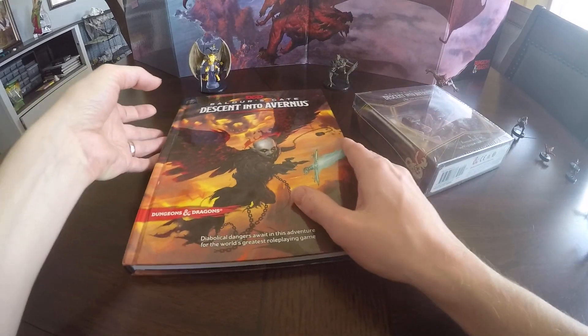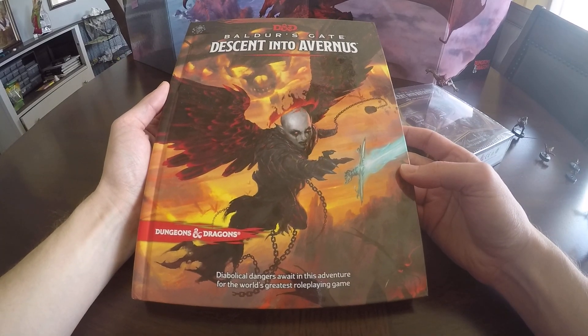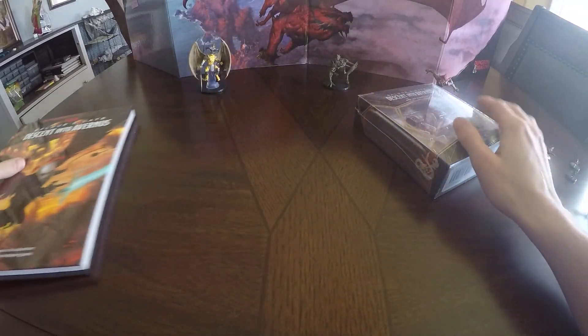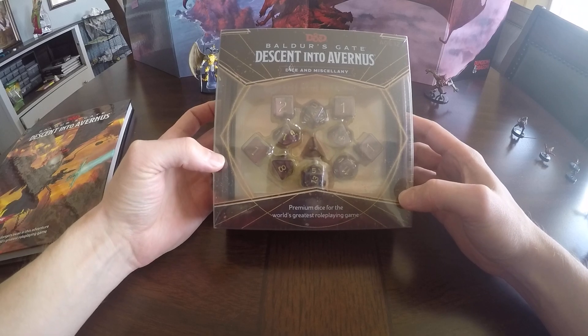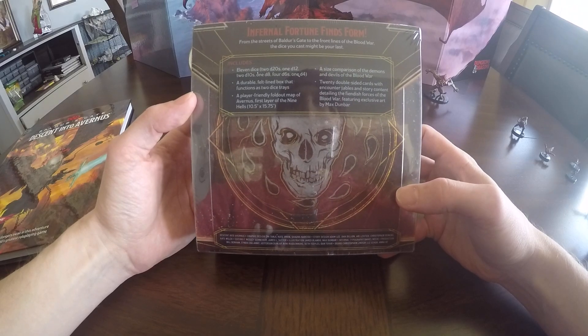As you can see here, this is kind of a companion product for the Descent into Avernus campaign setting. So that's the book. I picked this up off of Amazon for $22 and some change U.S., and you really get a good bang for your buck here.